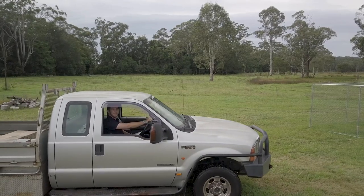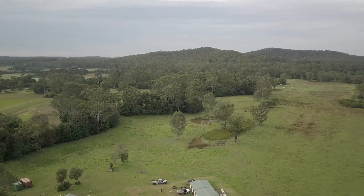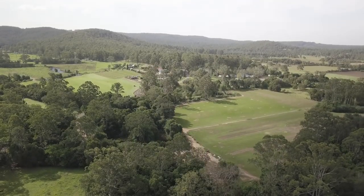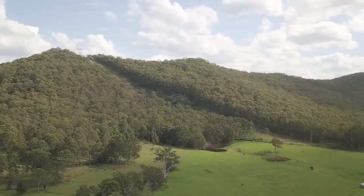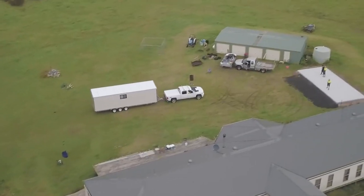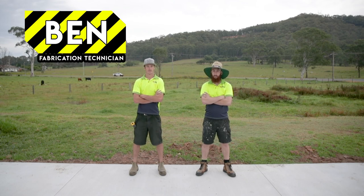Here we are in the beautiful Gillaby. Installing this two-bedroom Van Homes today will be Ben and Liam.